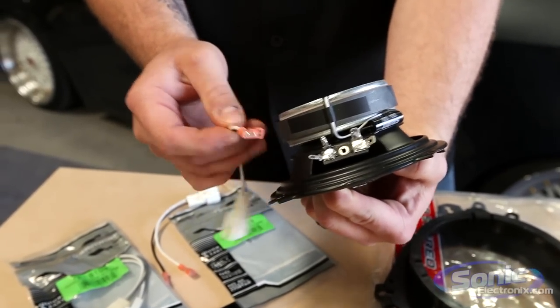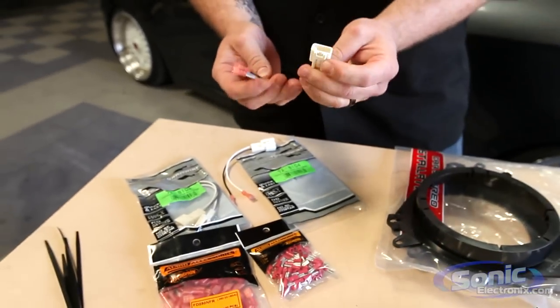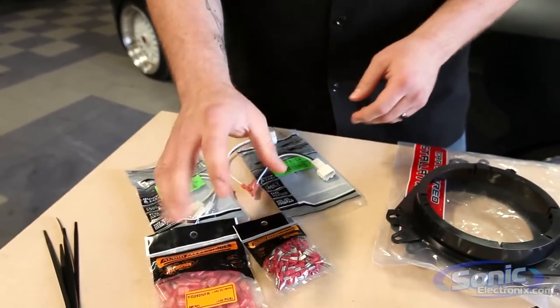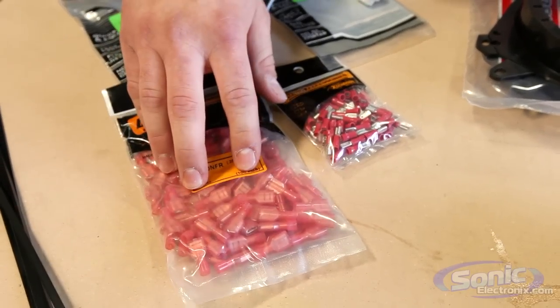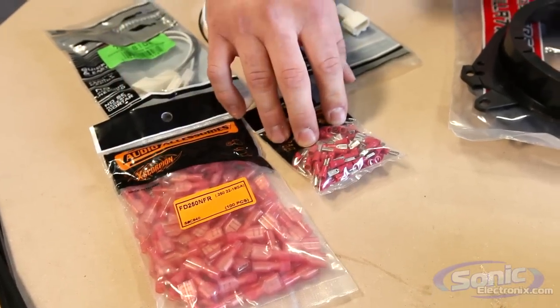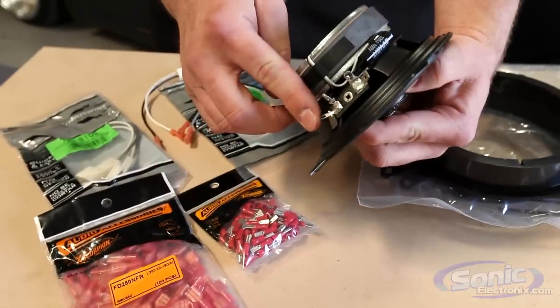Makes it real easy for you — it tells you which one's positive and negative. Now if you're not utilizing the plug-and-play adapters from Metra, the parts required are going to be female quick disconnects. Here we have the female 18 to 22 gauge female quick disconnect along with the female quick disconnects which is an eighth inch for our negative terminal on our speaker. As you can see it's much smaller.